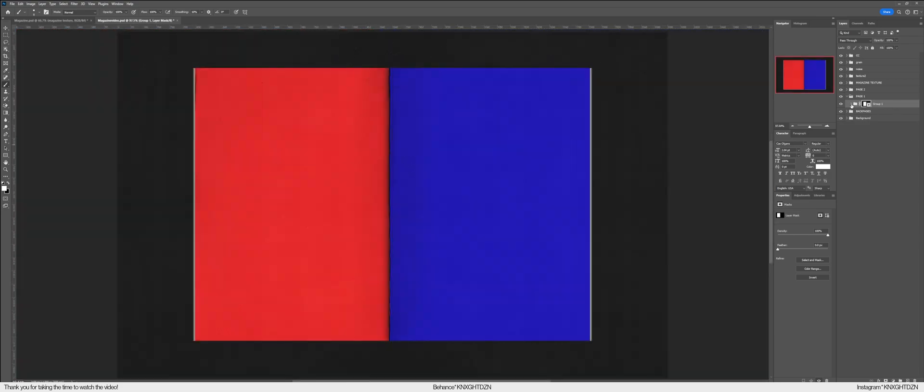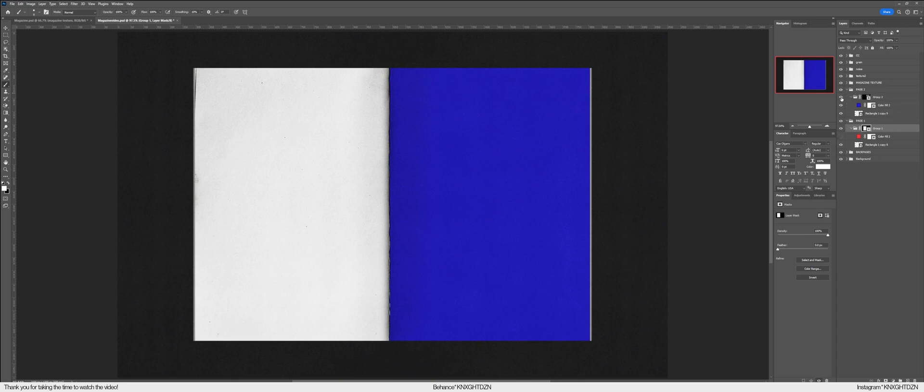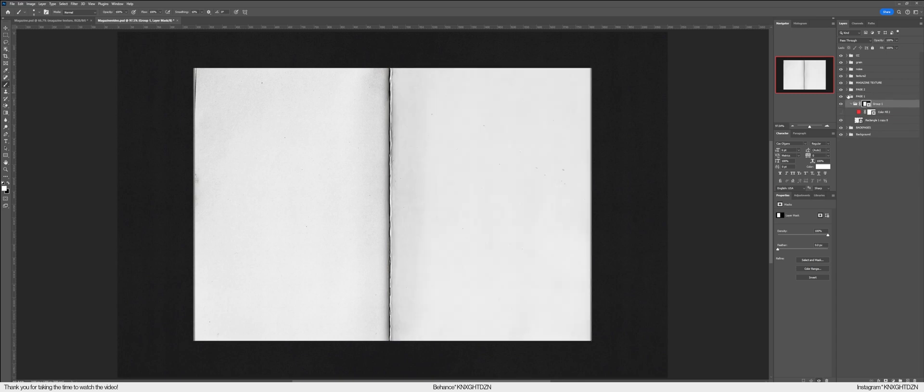This is what it looks like. Remove the test colors — the red and blue are gone — and we have a magazine mock-up, very quickly. It takes about 10 minutes to make. Make sure to follow every single step, and crucially, make sure every layer mask is on the groups instead of the page shape. I hope you enjoyed and that this makes sense — I'll see you in the next video.